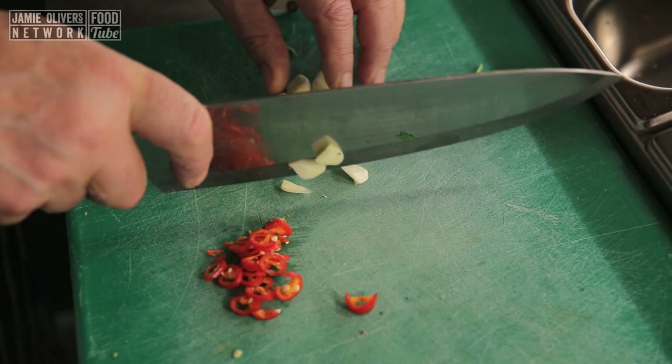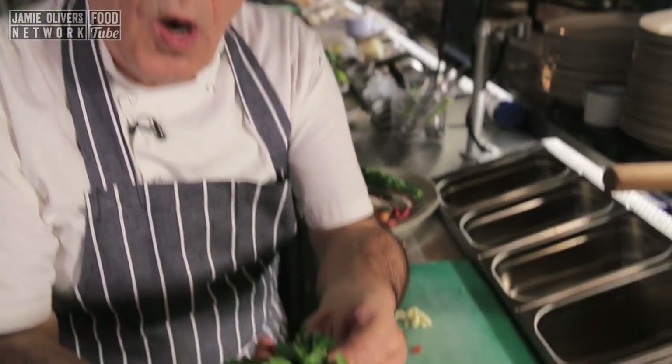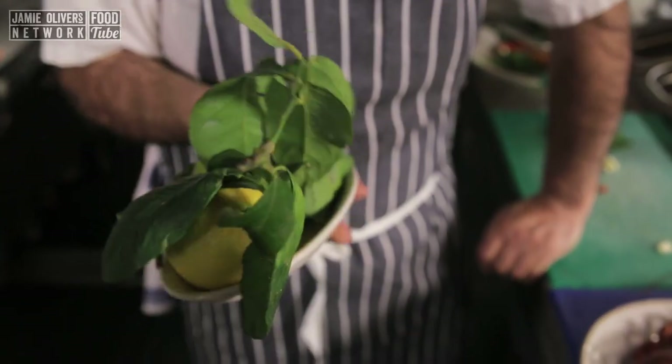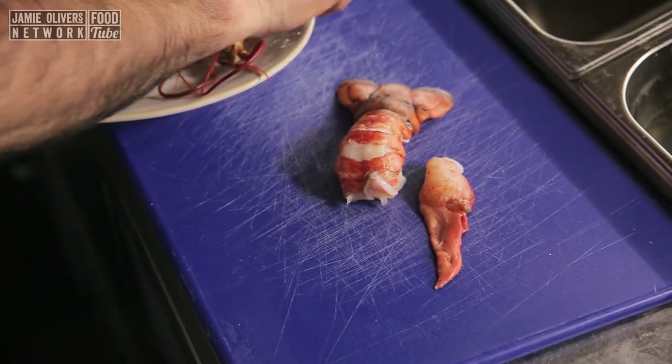Now we're going to start to do the lobster. I need about enough chilli, four cloves of garlic, a nice handful of parsley leaves — roughly chop. And if you can get some lovely lemon like this, do use it. Just the smell reminded me of home. Fantastic, so good. Now we go to the lobster — slice it.